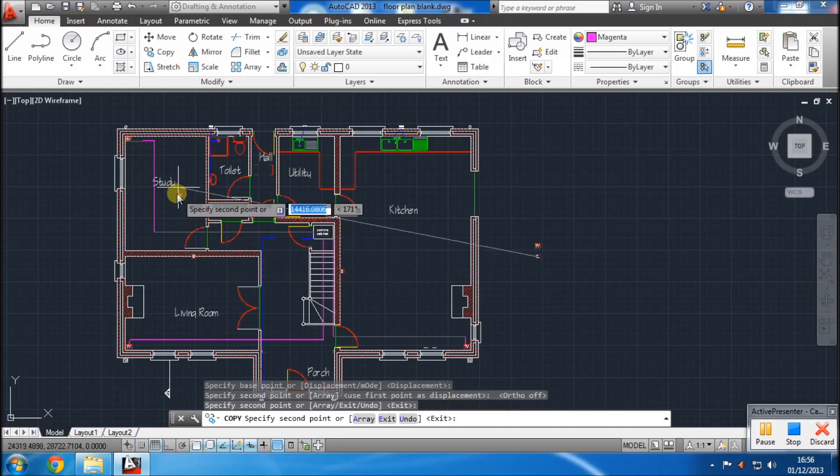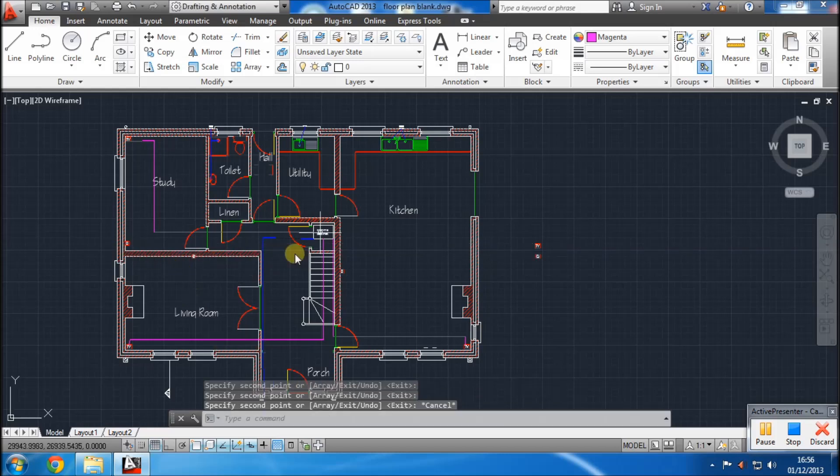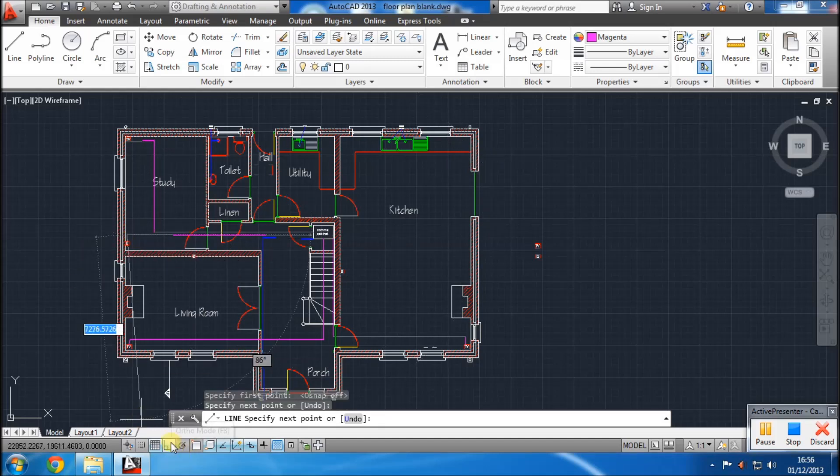There's an office desk here too — you'll want internet connections there as well. You've got all these internet connection points; you may never use them all, but as long as they're there you've always got the choice. And Cat5 cable is relatively cheap, so you won't break the bank either.